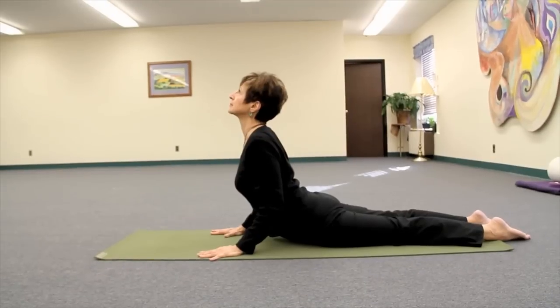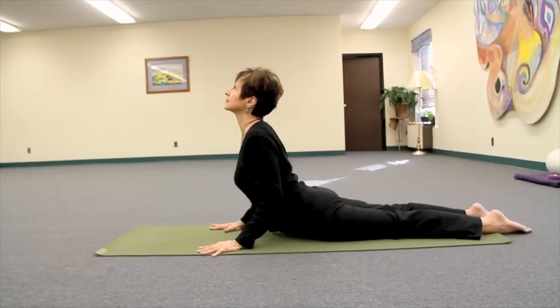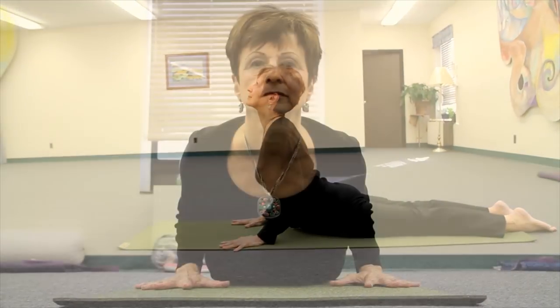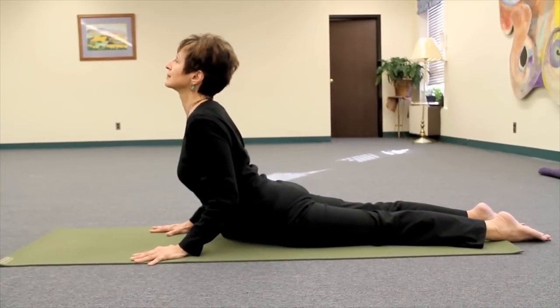Coming up now to the navel point being the contact center. Shoulder blades stay on the back body and the arm bones are drawn back. Keep the sides of the throat drawn back as well, pressing down, coming all the way up to the pubic bone. Forehead moves skyward, keep the legs active and hold and breathe.